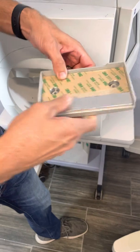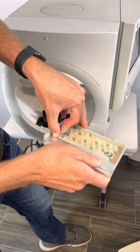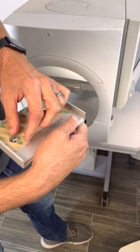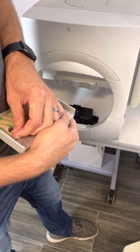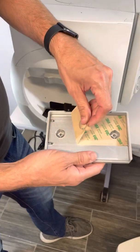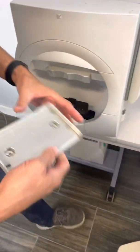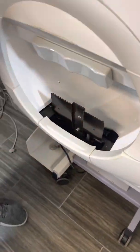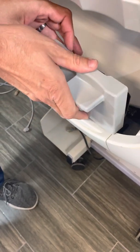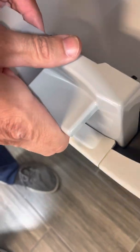I'd also recommend that you have the brown cover already loose before you pull it out. Now pull off the brown cover. Make sure the top of this is aligned to the top of that, then put it in and make sure it's resting on the top.